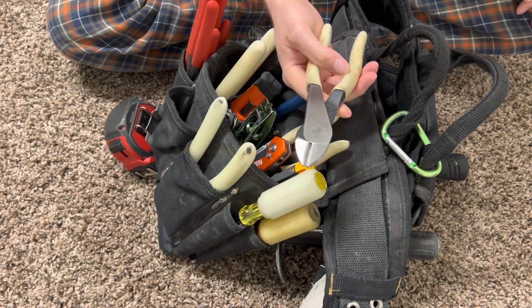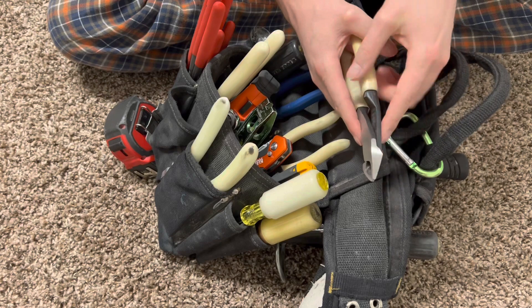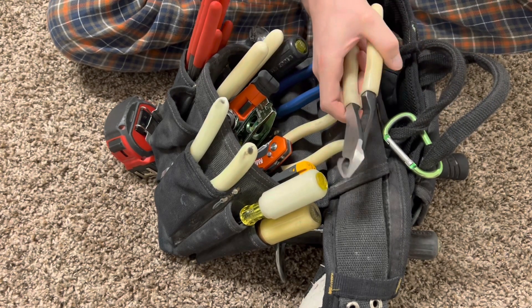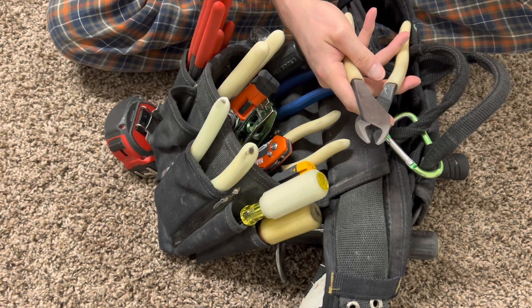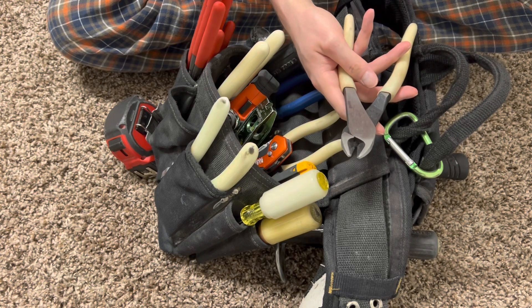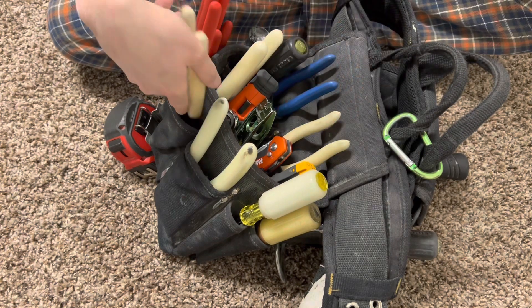Moving on, we got our diagonal cutters right here with the angled head. The angled head is basically for grabbing, helping to grab, pull, and remove staples. And then the teeth right here are just for basically cutting — they don't really grab anything. So you can cut your string, your wire, and you can also cut nails and screws. So more of just a cutting tool right there.